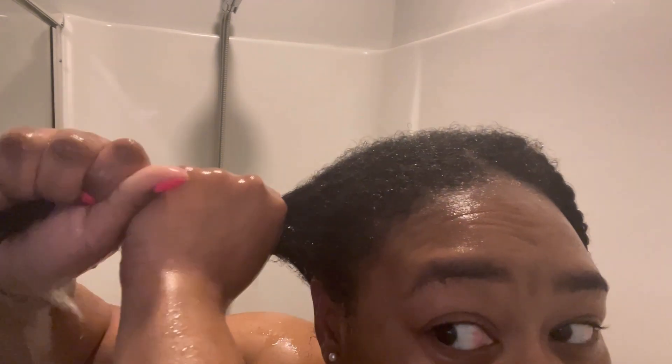After that, I rinse the excess water out and wring my hair out so it's not dripping wet when I get out of the shower. Then I go straight into my blow dry routine — if you haven't watched that, it'll be up here. Please check out that routine.